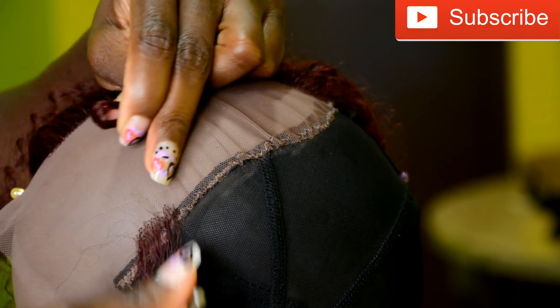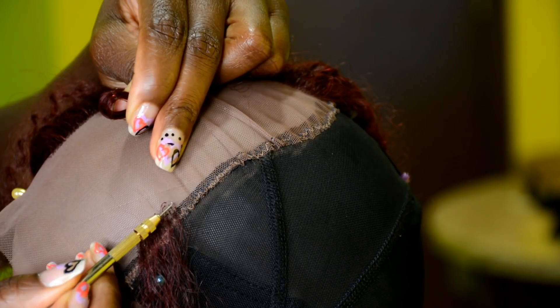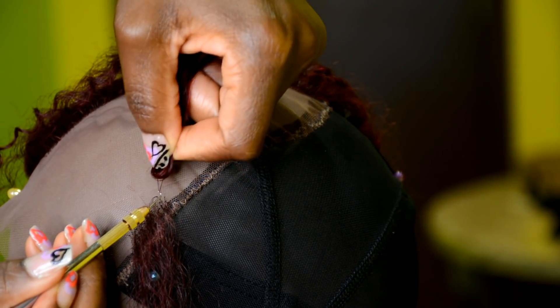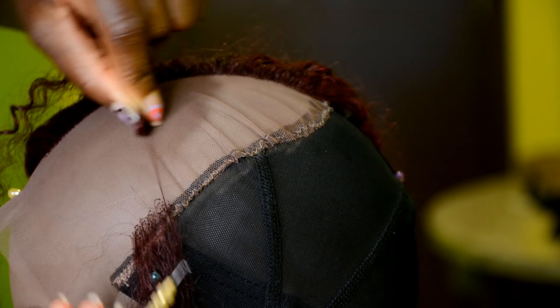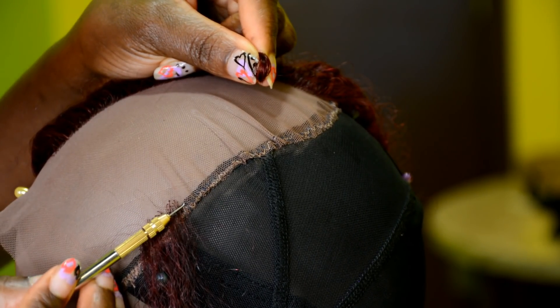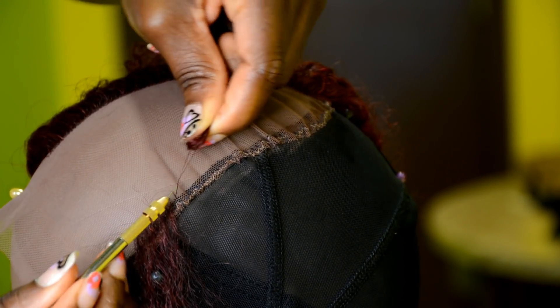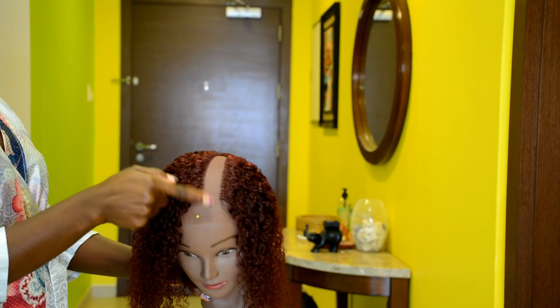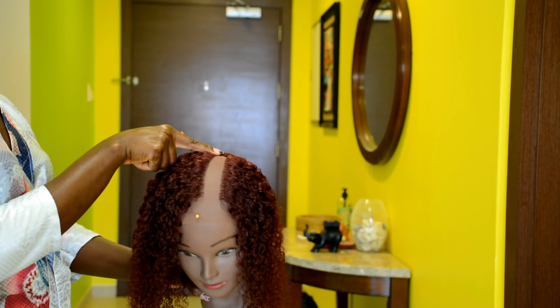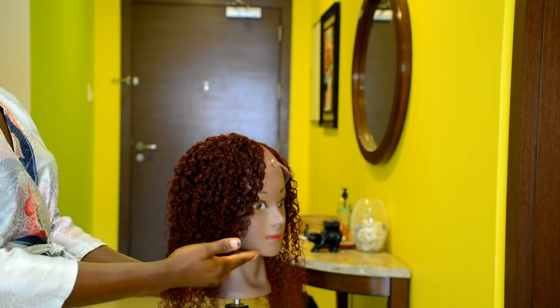If this is your first time learning how to make a lace closure using the ventilating needle, I'd advise you not to start with expensive human hair. It would be better to practice with a synthetic hair or super human hair first, so you learn exactly how to use the ventilating needle properly. You can also use the alternative option — a tiny large hook to create the lace closure. I'll put a link in the description box to my other video with the red frontal crochet wig showing how to create a lace closure using the large hook.